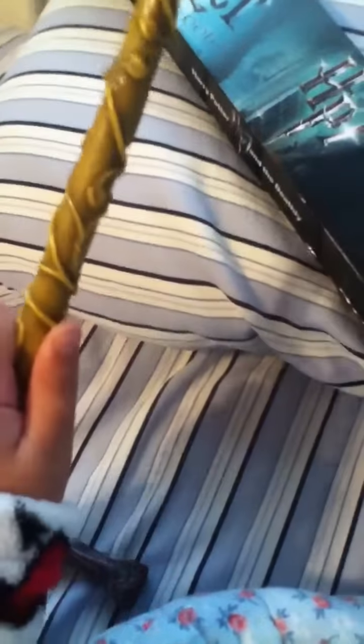Mine got broken — my mom did that, she stepped on it. I would recommend it if you don't leave it out, because it will break. My mom stepped on it and it broke, and I got really mad at her. So yes, I would recommend this — just be careful.